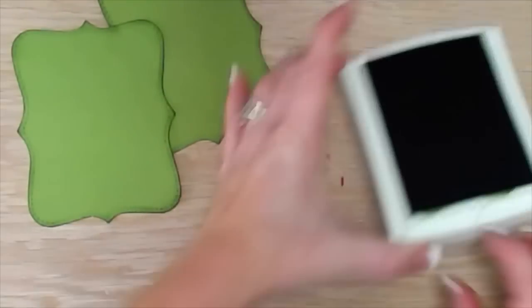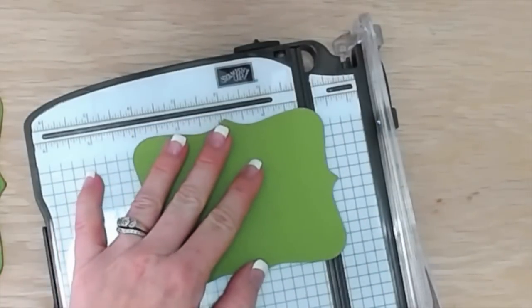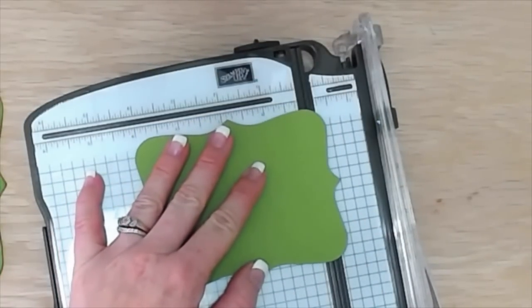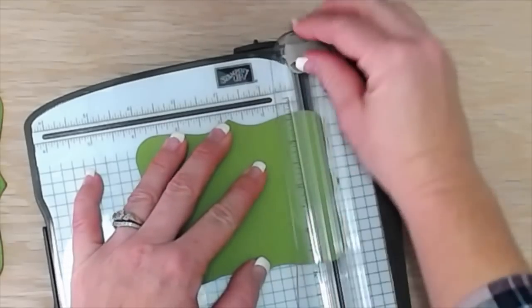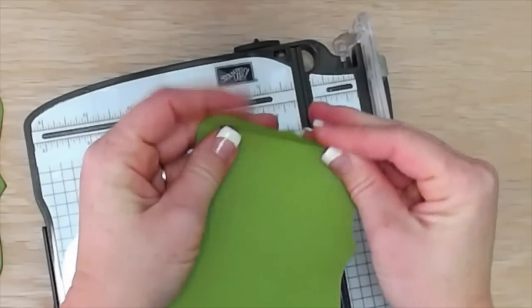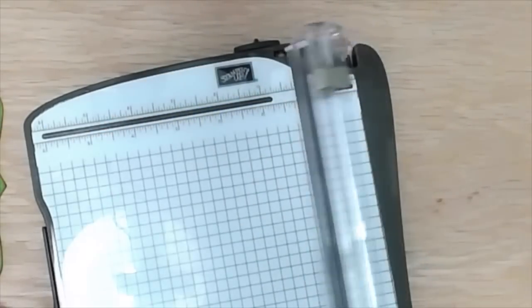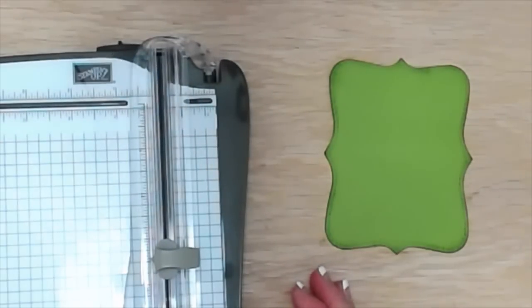Then we need to do a little bit of scoring so that this card will open correctly. You're going to take one side and on the inking side put it down, line up the point of this die with about the quarter or half inch mark, and then just fold it over so it has a score line. When you open the card it'll open nicely.